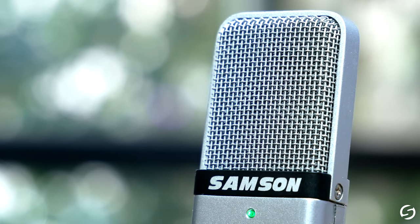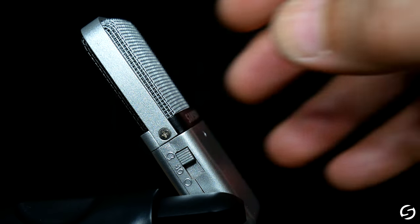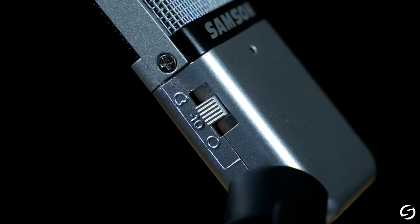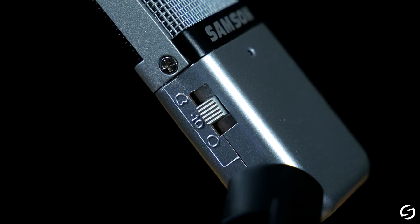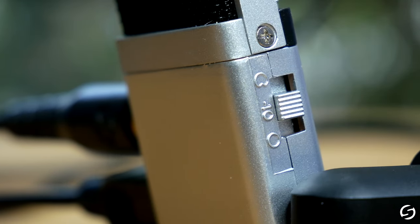The switchable pickup pattern allows users to focus the GoMic with a cardioid shape for vocals and speech, or open the mic up to omnidirectional for recording everything around it. A negative 10 decibel pad comes in handy when capturing loud sources, and the LED flashes red when the signal starts to peak, allowing you to set the proper level for whatever you're capturing.